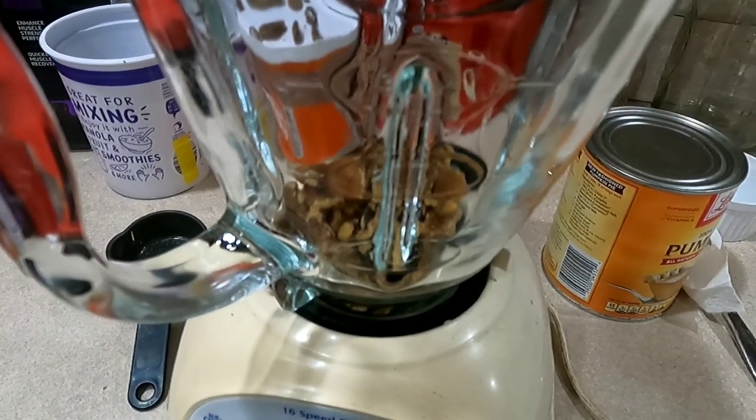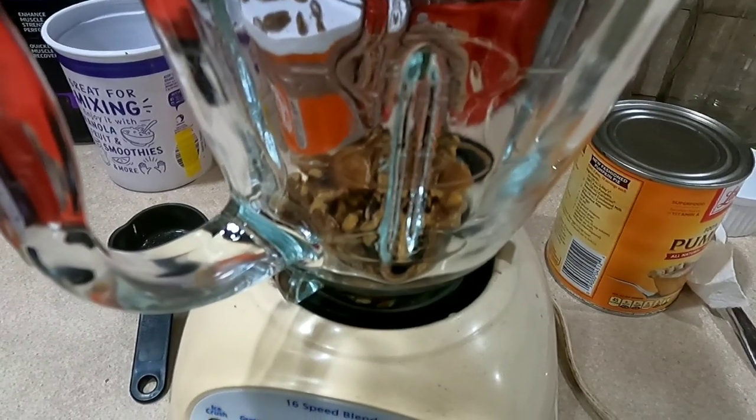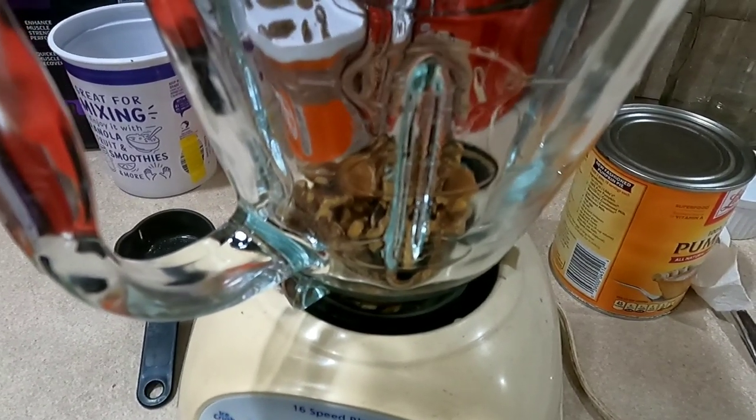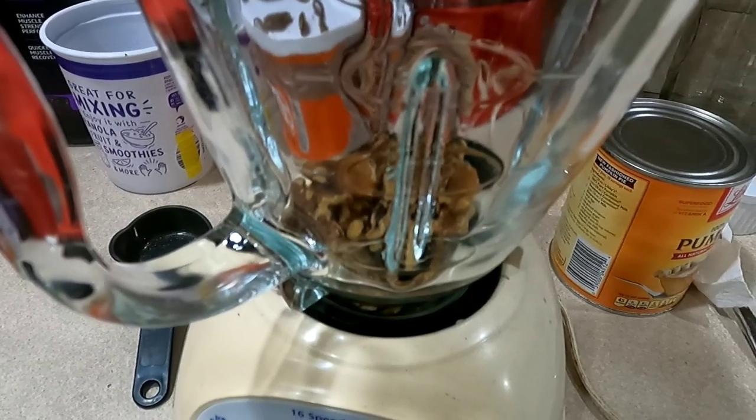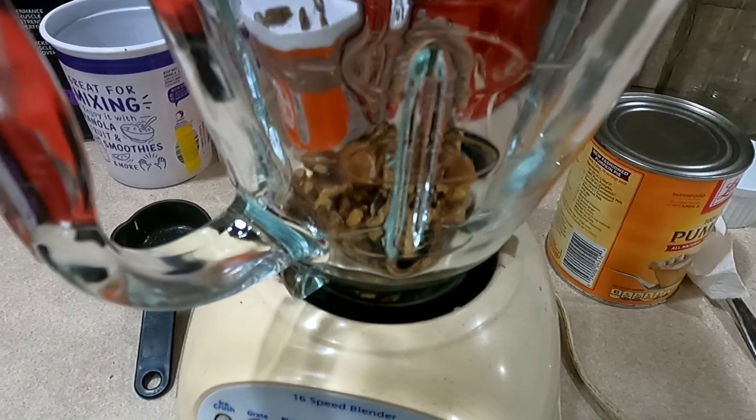This is about one heaping cup of black walnuts. You want to put them in a blender and chop them up — try to get it as fine as possible. When it's done it should be about an eighth of a cup of pretty fine black walnut.